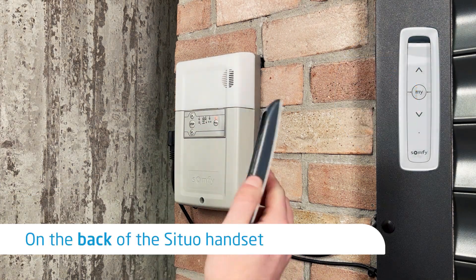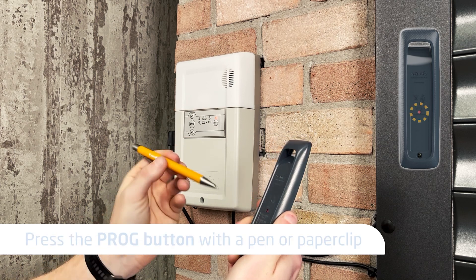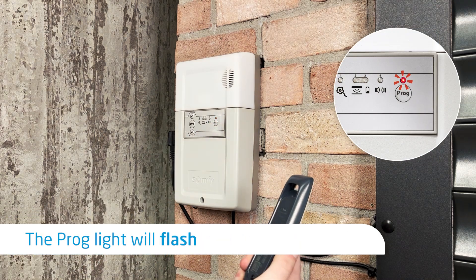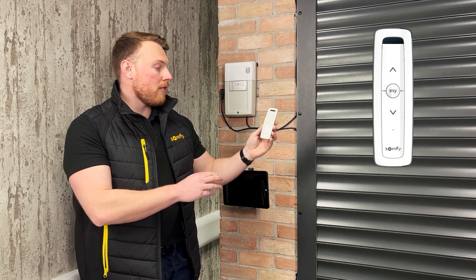Take your SITUO handset and turn it over. Use a pen or a paper clip to do a quick press on the program button. The light will now flash red, meaning you've paired the SITUO handset to your garage door.